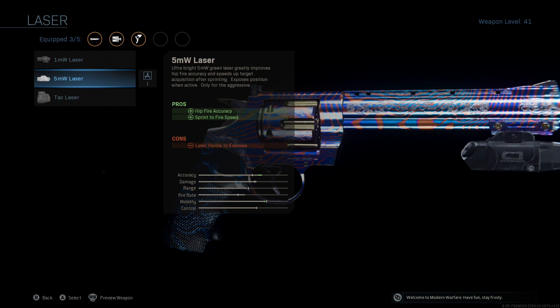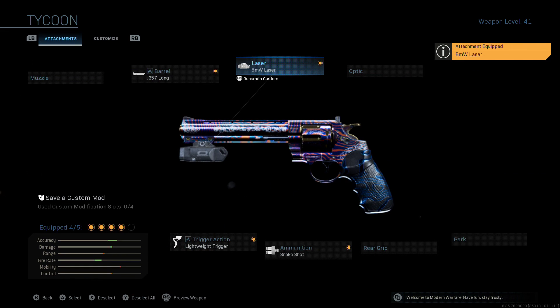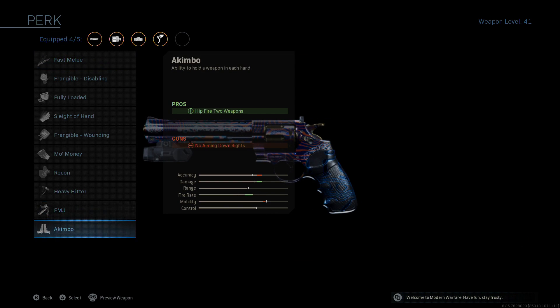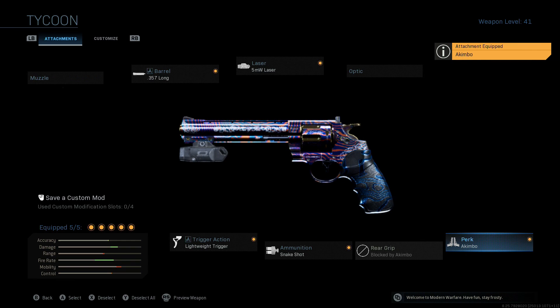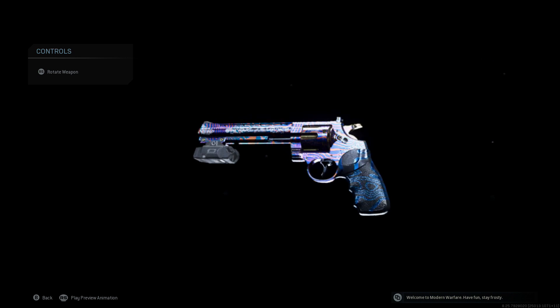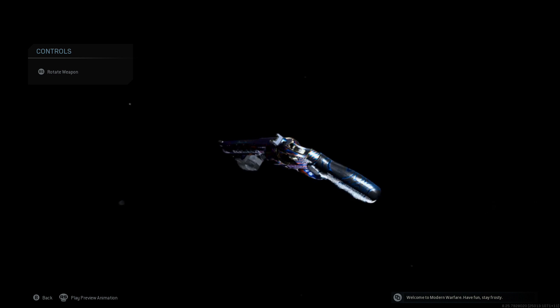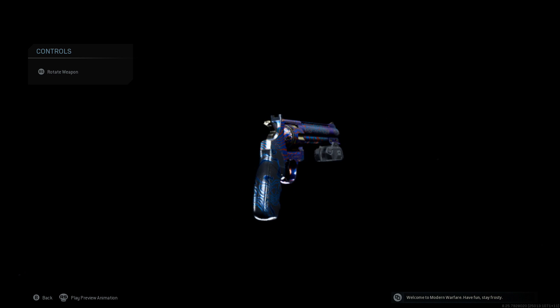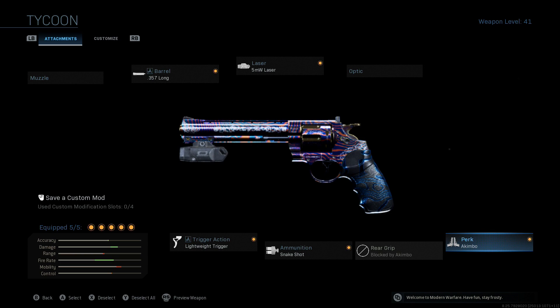Then we're going to go up to the laser — got to stick with that 5 milliwatt laser. It just helps keep things nice and tight when you fire from the hip. Finally, we're going to be throwing on Akimbo, dual wielding these bad boys. And by the way, I got a blueprint on it with some gold accents on the cylinder. There you go — that's the 5 attachments.